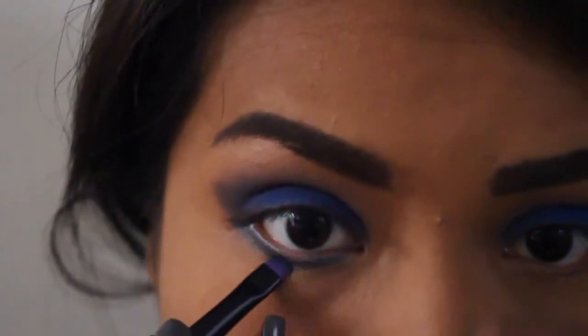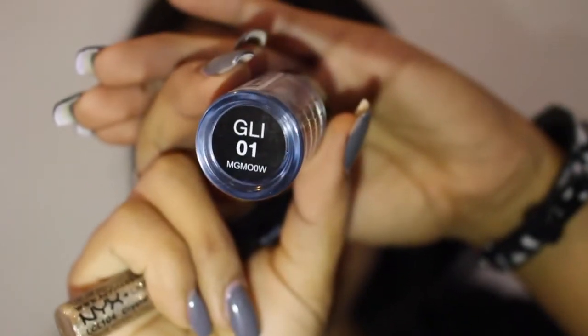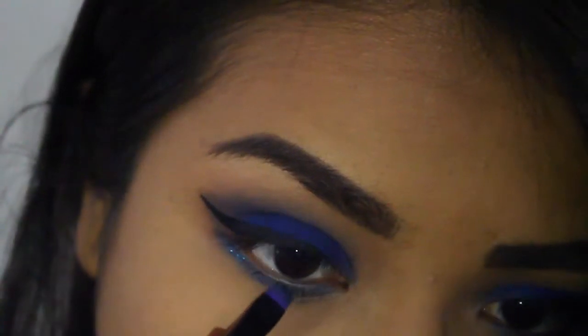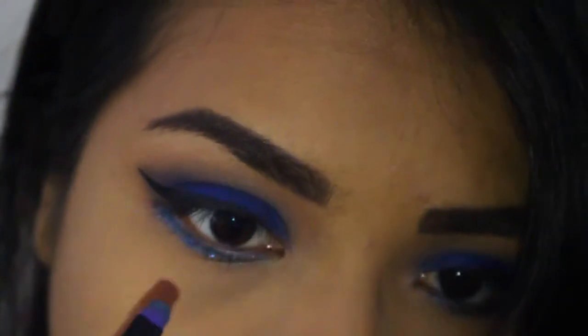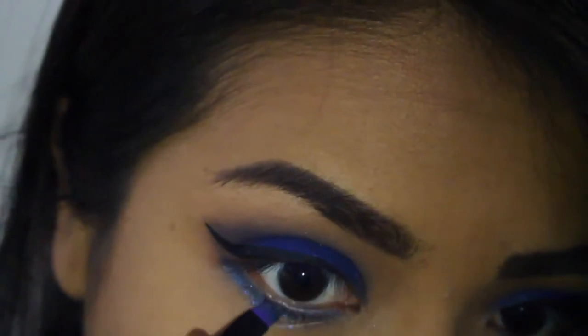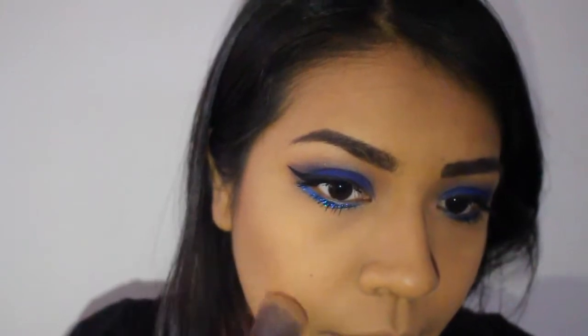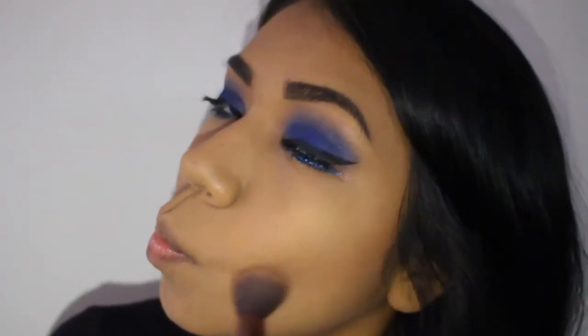I'm adding some glitter glue on the lower lash line, and this is the glitter in 01 from NYX — it's just a beautiful shimmery blue glitter. I'm going to pop this onto where I put the glue, which gives it a beautiful shimmery shininess. I just love glitter so much! As you can see, I also added a wing eyeliner and added mascara to the top and lower lash line.